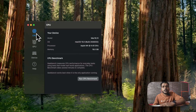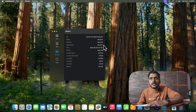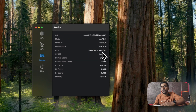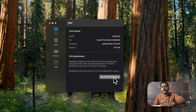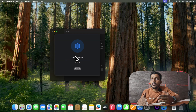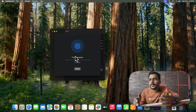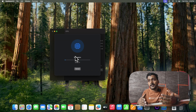Let me check the Geekbench score I already ran. The device is running macOS 15.0, model Mac 16.10, CPU is Apple M4 running at 4.40GHz frequency. The CPU has an L1 data cache of 64KB and L1 instruction cache of 128KB. I'll run the CPU benchmark now — it'll take some time, and we'll check both single-core and multi-core scores.